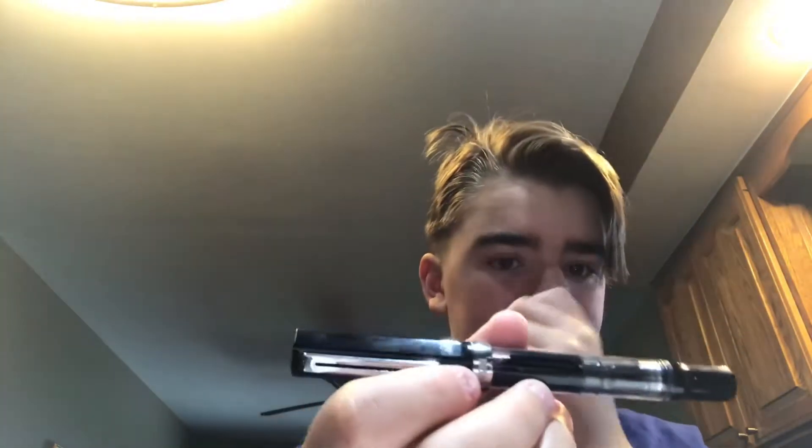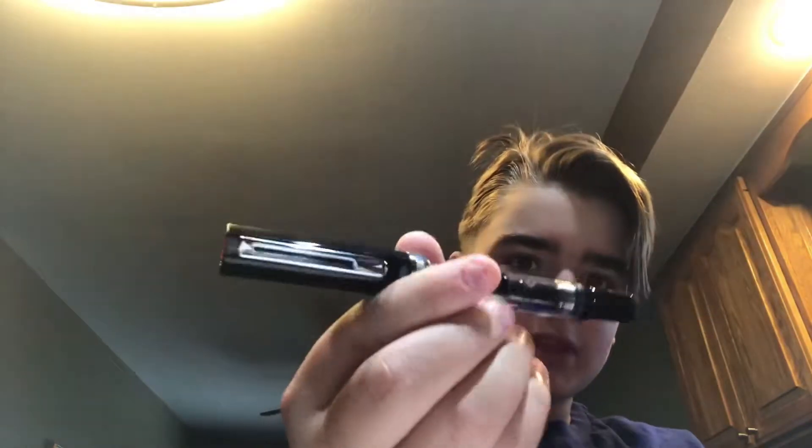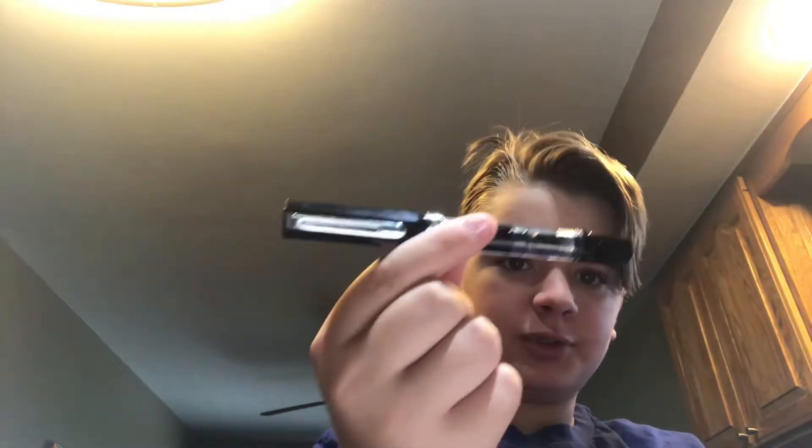Hey guys, it's Ethanomics here. Sorry I haven't posted in a while — my iPhone 7 was left at the bottom of a pool for 20 minutes, so I had to get that repaired. I did get it fixed at my cell phone repair shop. Today we're going to be reviewing a fountain pen: the TWSBI Eco in black.